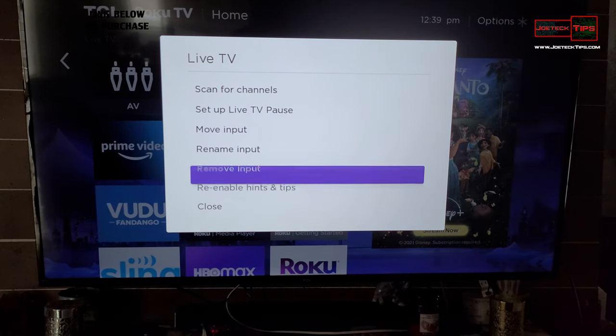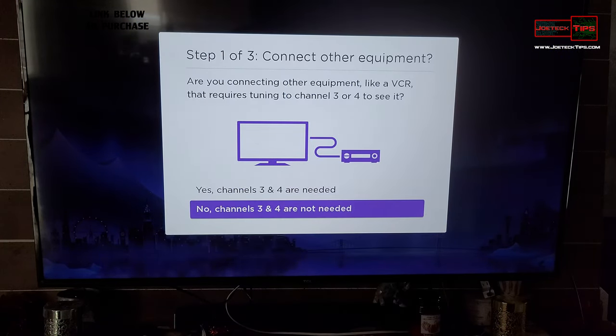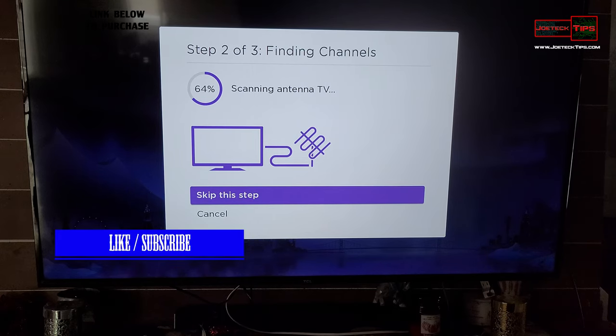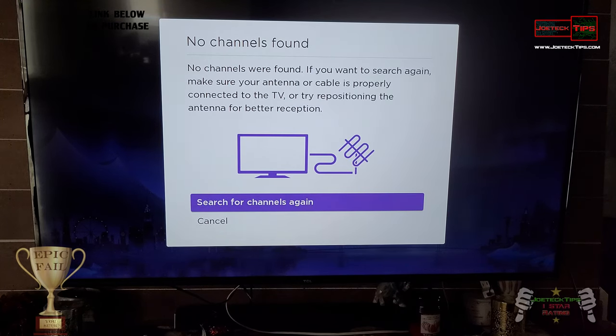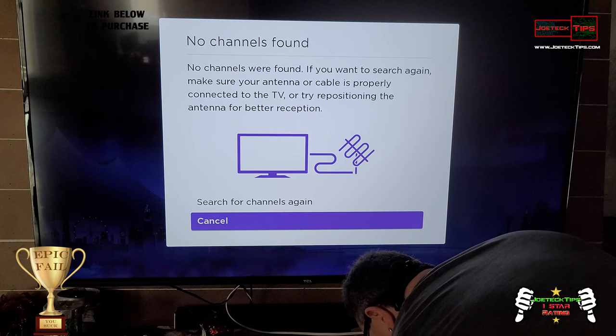Scanning for channels now — antenna search, scanning antenna. This is a shame. We already did this on the other antenna and it found five channels. We put this baby brother antenna on it and it can't even see those channels. The scan is going way too quick — the other scan yesterday went a lot slower. We're skipping cable TV since we don't have that. No channels were found.